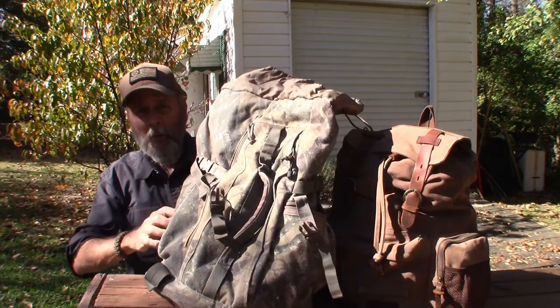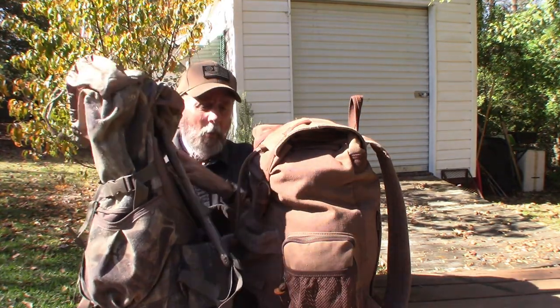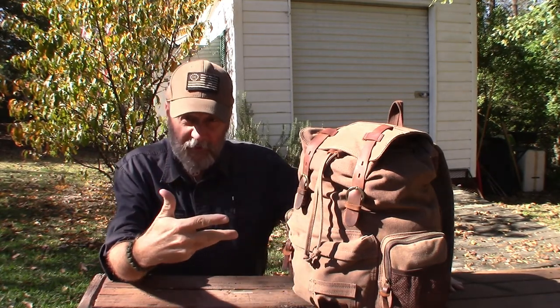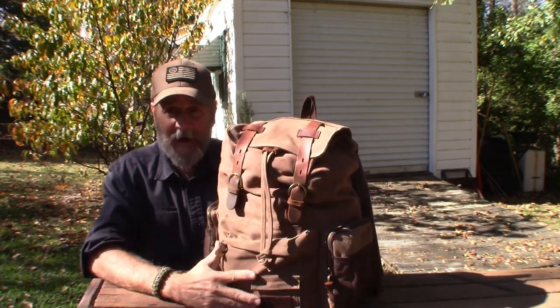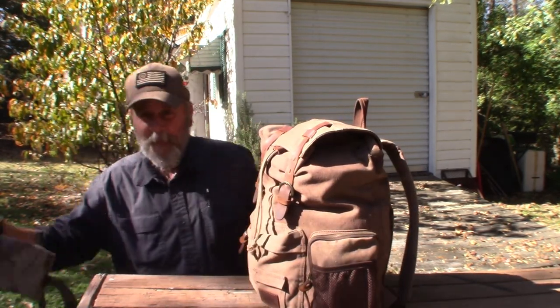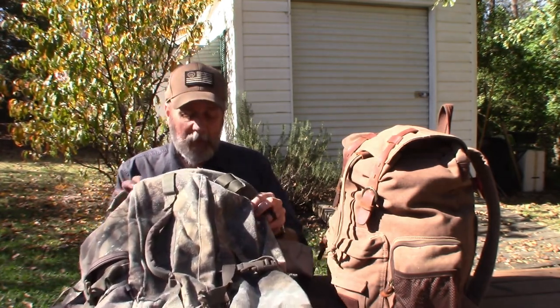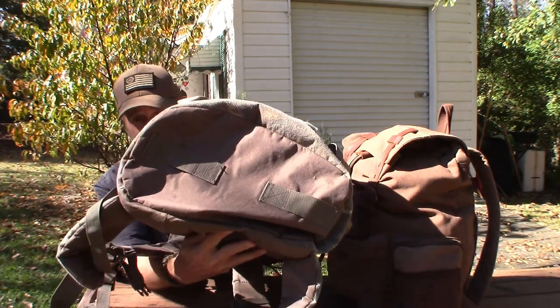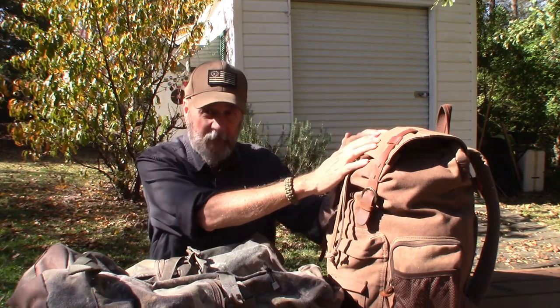I'm replacing this pack just for the winter with this new pack — you can see how much deeper it is and how much more stuff it will hold. In winter I need additional clothing items, extra warm layers, and right now the old pack is maxed out. This new pack will allow me to carry the extra blanket and the wool blanket, because on the bottom you can strap those right on, and it's deep enough to hold extra clothing too.